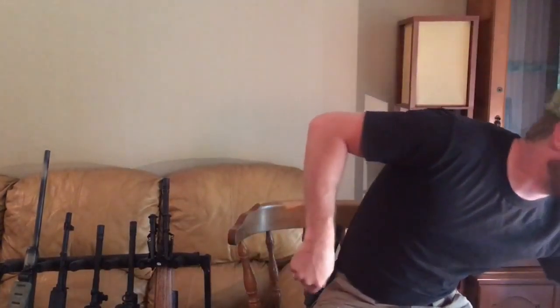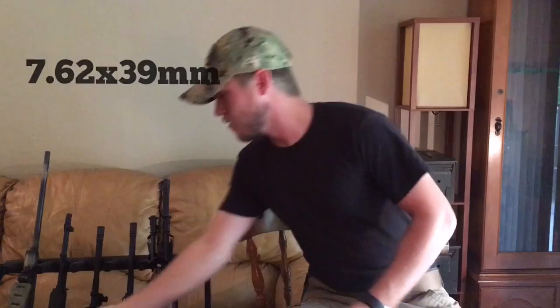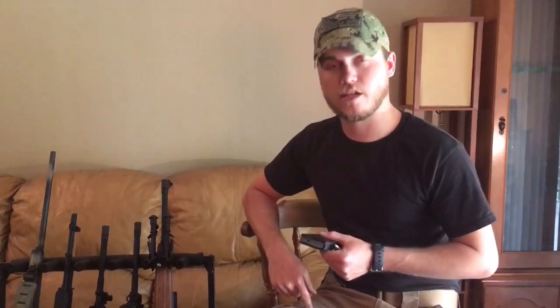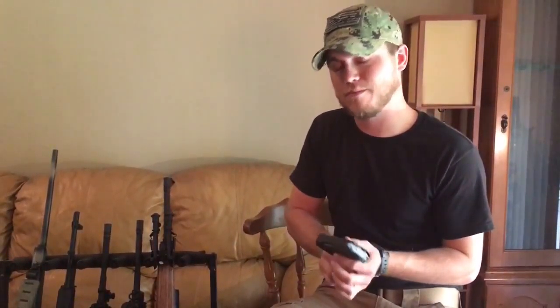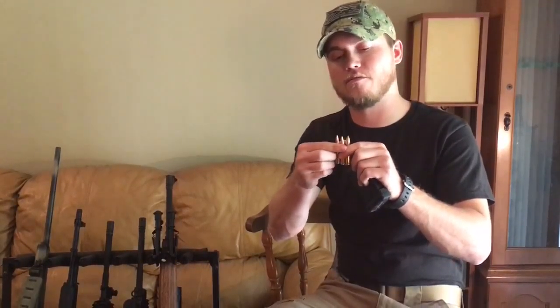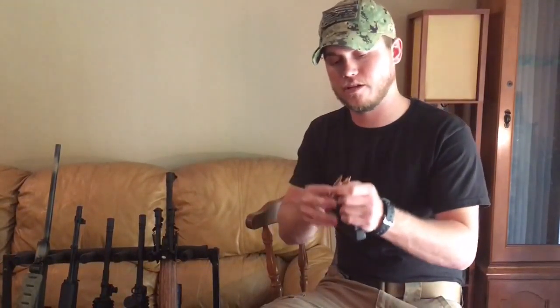Another one I've got is the 7.62x39, which is what the almighty AK-47 shoots. What all of these rounds have in common is they're all pretty similar in length. You've got your 7.62x39, .300 Blackout, and your .556 here, which are all pretty close in length.